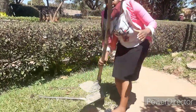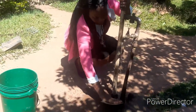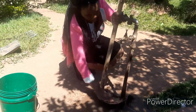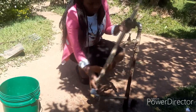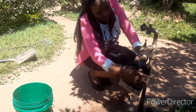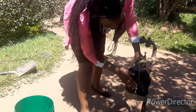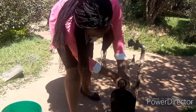Next, I'm going to do the same to the hoe. I'm going to clean it. See how I'm cleaning it? I also have to clean it on the other side. As you clean, you have to make sure all the dirt is out.